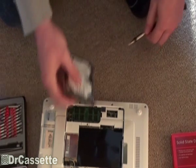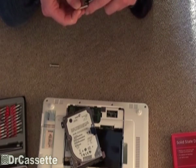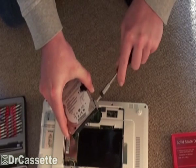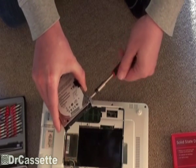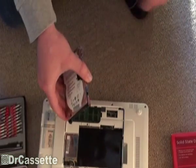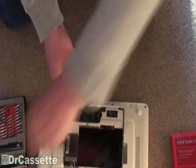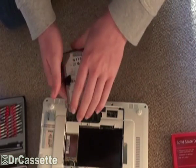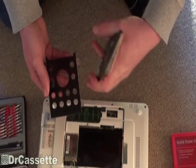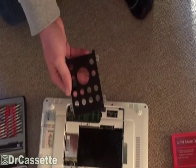That's going to require another screwdriver. I already changed a bit once but it doesn't fit. Let's try this one. There we go. Now, remove the four screws of the hard disk drive. And that is screw number four. Now we can take this out and take this apart. We're going to put the original HDD to the side and treat it very carefully.